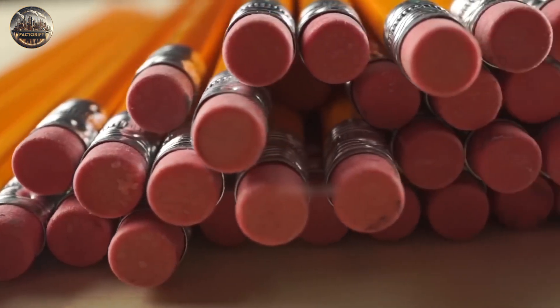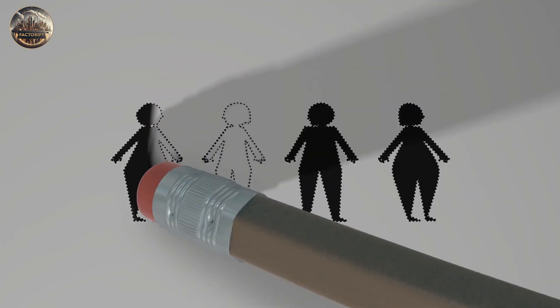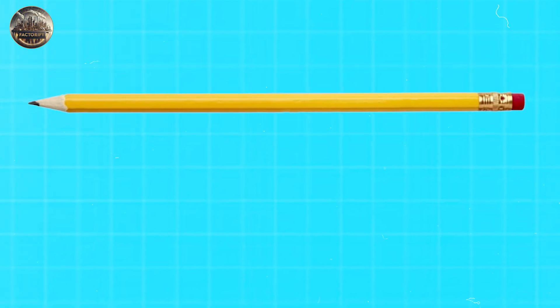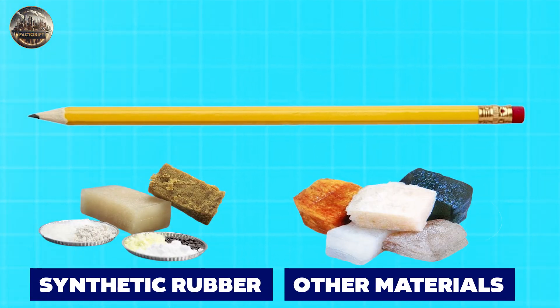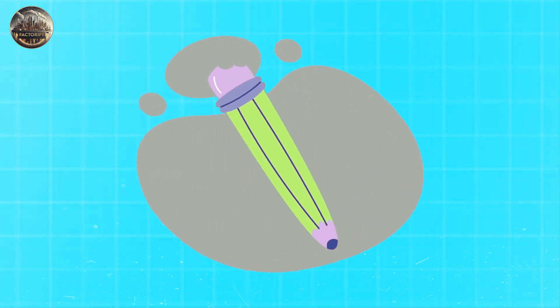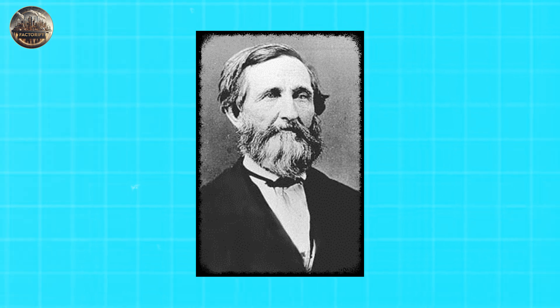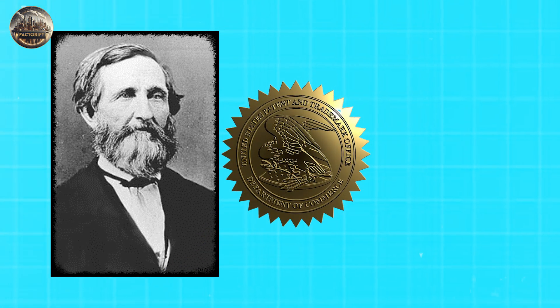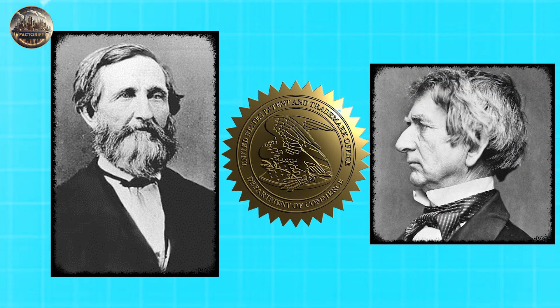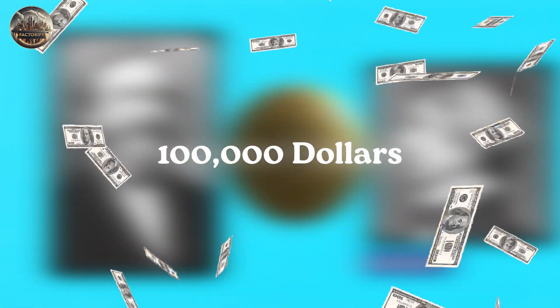Many pencils have erasers on one end, which makes them useful for writing and fixing mistakes. These erasers are usually made of synthetic rubber or a mix of rubber and other materials. The idea of putting an eraser on a pencil goes back to Hyman W. Lippman, an American who got a U.S. patent for it in 1858. Then in 1872, Joseph Reckendorfer bought the patent for $100,000.